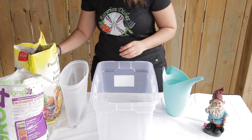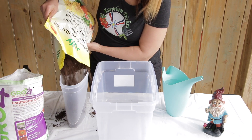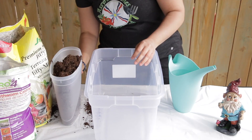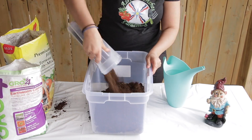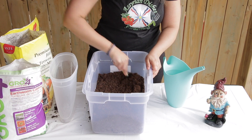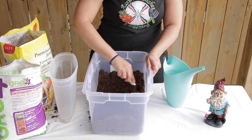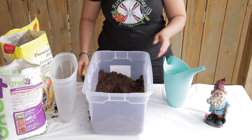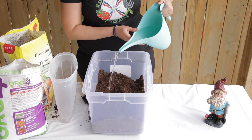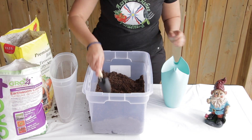To sterilize your seed starting mix, you will need a container. Add about 10 litres or 3 gallons of seed starting mix in the big container, mix it around a bit and break it up. Because your soil is dry, you will need to moisten it, and to sterilize it you need to add boiling water. Do not use garden soil from outside, because it contains bacteria — always use seed starting mix.